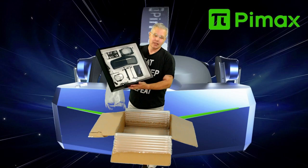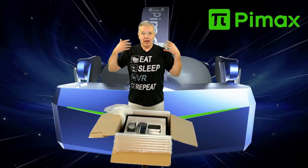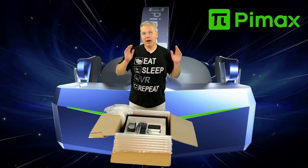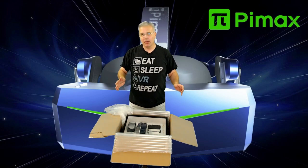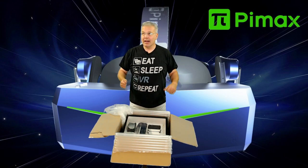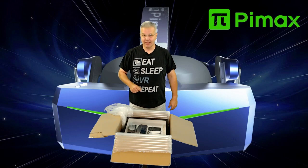That was it — short and sweet. I am excited for the new headsets. You guys know I love the wide field of view and ultra-high resolution that Pimax brings to the table. I can't wait to see what's coming up, and as soon as I do, you will too. Thank you so much for watching this short unboxing video — I'll see you in the next one. This is Don signing off.